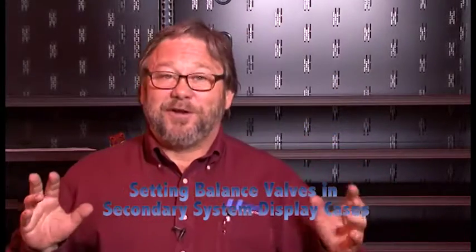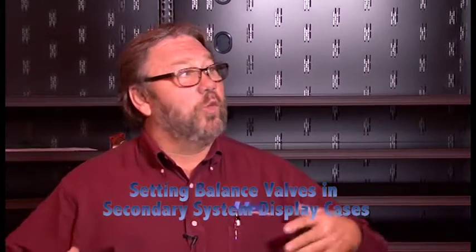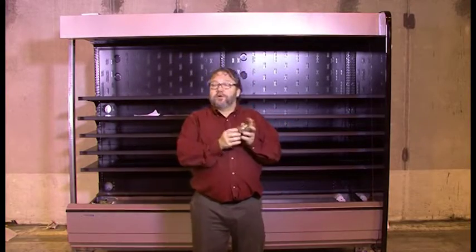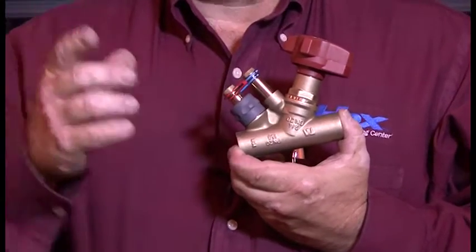Welcome to another episode of Hill Phoenix Tech Dent. My name is Rusty Walker. We're in beautiful Richmond, Virginia, inside the Hill Phoenix Case Division Warehouse. Today, what we want to do is learn how to set the circuit center or balancing valve inside of a case.